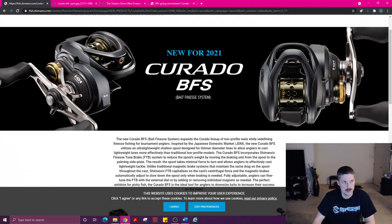Okay, so right here — Corrado BFS — this is on the Shimano North America website. I saw it first on Tackle Tour, I'll get to that a little bit. Corrado BFS, bait finesse system — basically what BFS is, in a nutshell, is a way to cast lighter lures with a baitcaster that you normally have to cast with a spinning reel. In the bass world, the Corrado BFS is labeled for things like shaky heads, 3- or 4-inch Senkos, finesse jigs, hair jigs, small crankbaits — all that kind of stuff. So you can see how shallow this spool is.